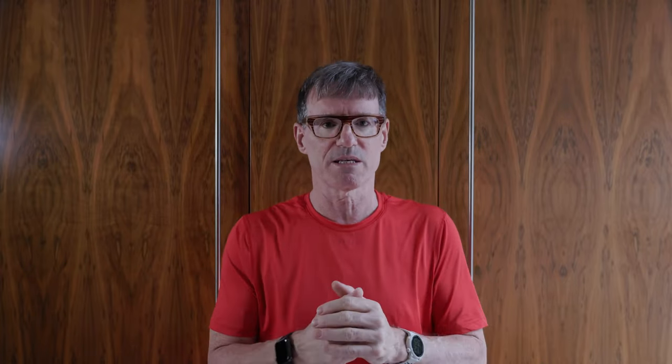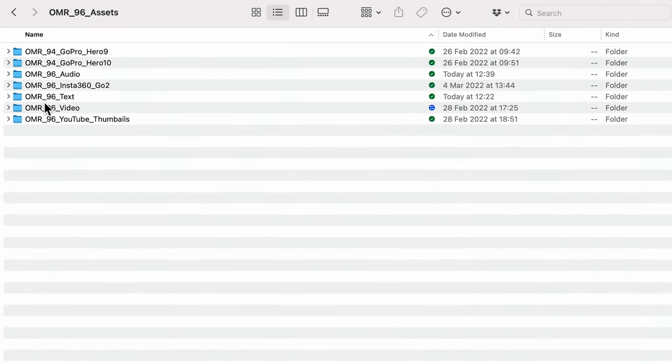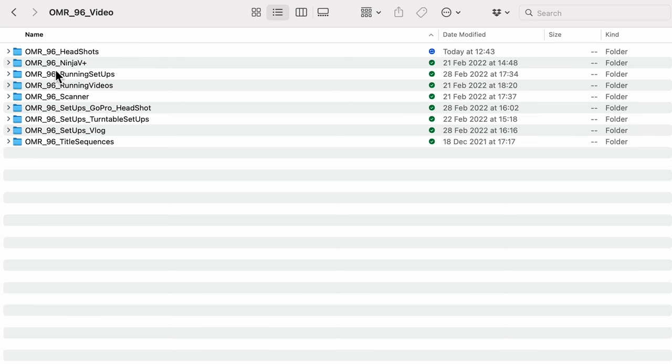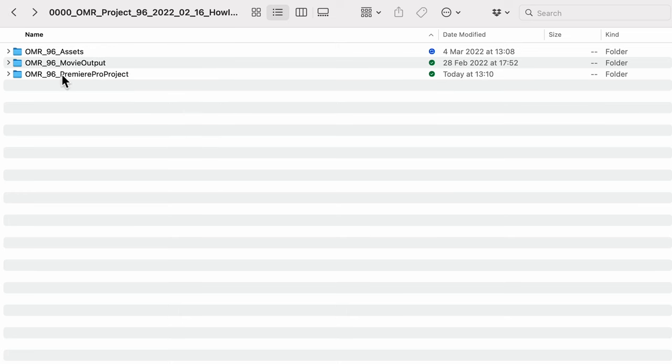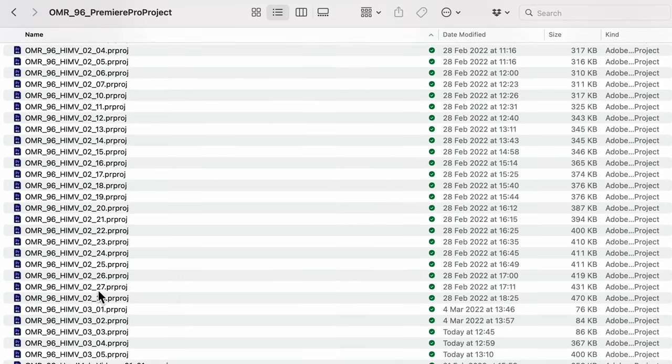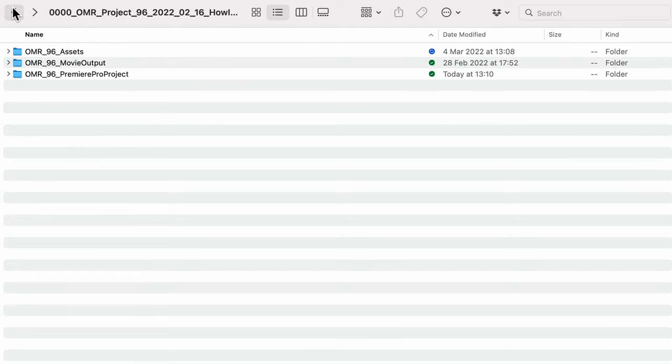It's really important that you organise your data. I'll show some clips of this, but I separate each project, give it a number, and put in three things: assets — which are the inputs, the sound, the video etc.; movies — which are the outputs, what I'm going to upload to YouTube; and projects — the bit in the middle in Premiere Pro between the inputs and the outputs. Whatever way you do it, do it.